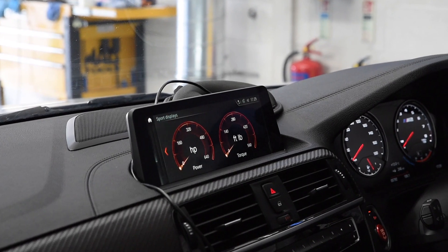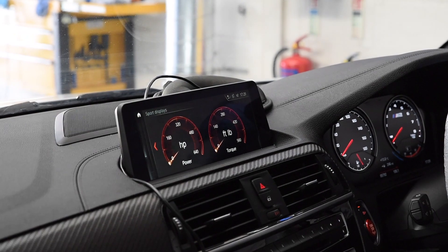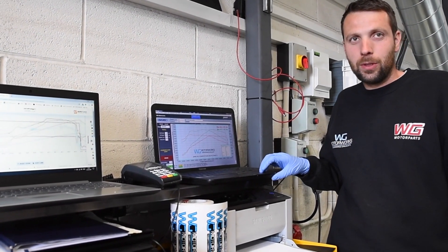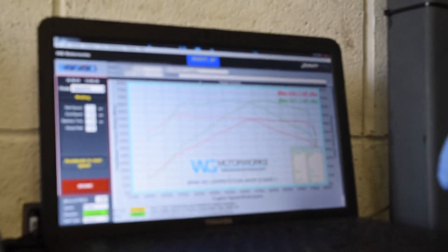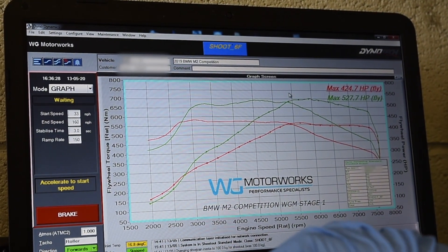We did add some overrun onto it, but it's not very audible because of the PPF filters — if they get removed, you get a bit more volume. We've finished tuning the M2 with great results. It massively exceeded expectations for us and the customer, probably down to the intake and maybe even the back box compared to ones we've seen before.